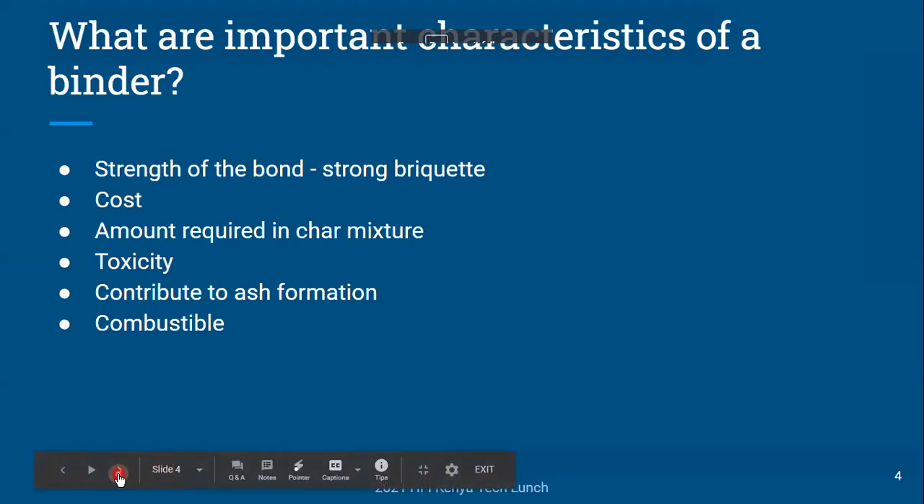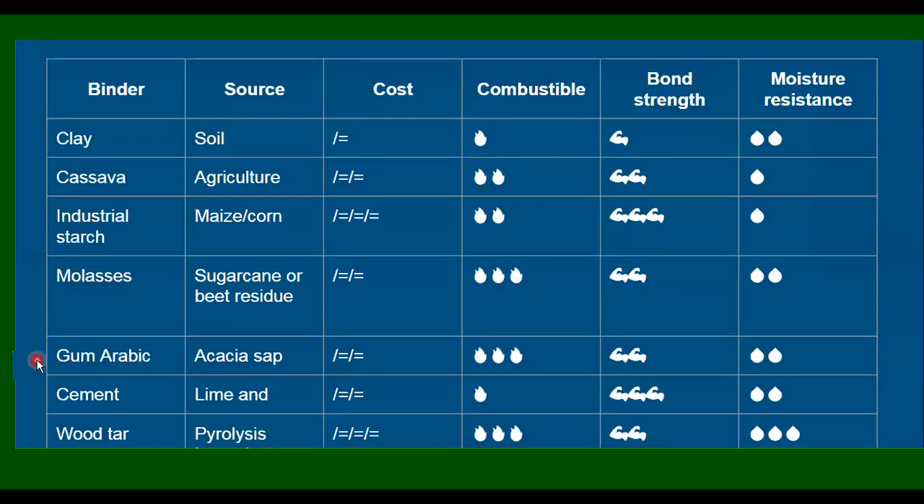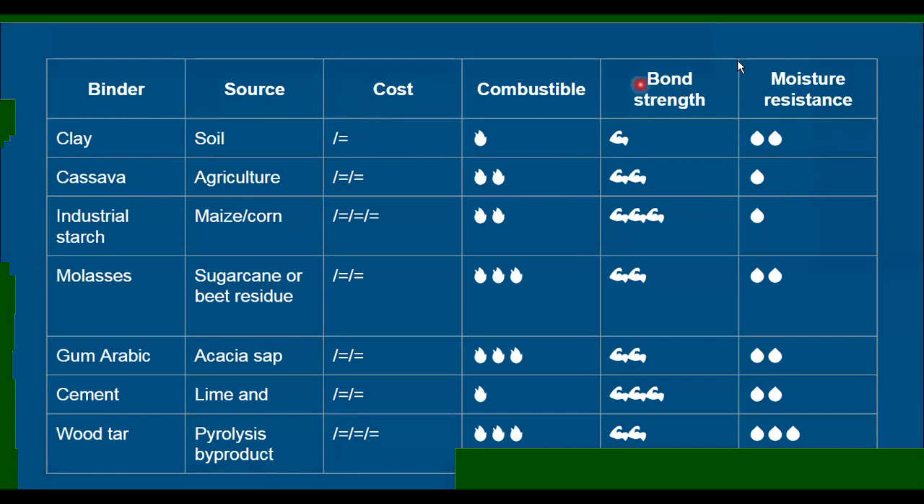So that's a partial list we can keep adding to when we discuss later. Now I'm going to show a comparison table. In the first column we have the different types of binders, the second column is the source, and then comparisons of cost, combustibility, bond strength, and moisture resistance. I kept it qualitative because there's a lot of information that isn't that consistent — from the literature, people I've talked to, and my own experience.